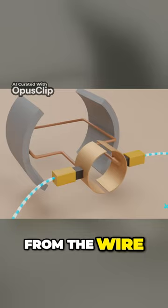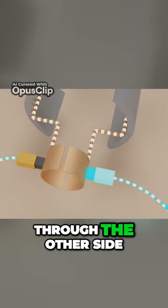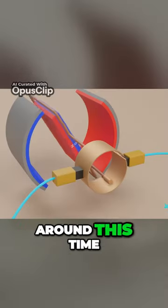The current flows from the wire, through the brush, the commutator ring, the armature loop, and back through the other side. As we come around this time,